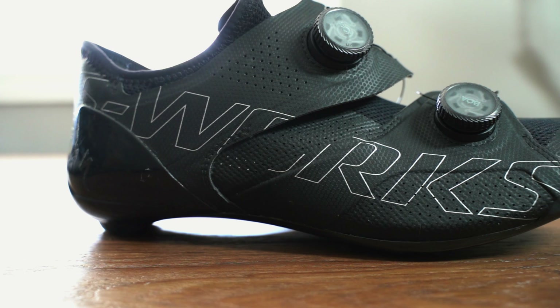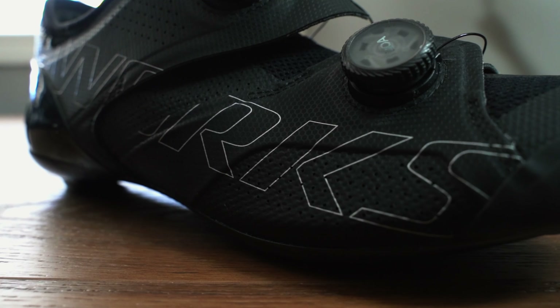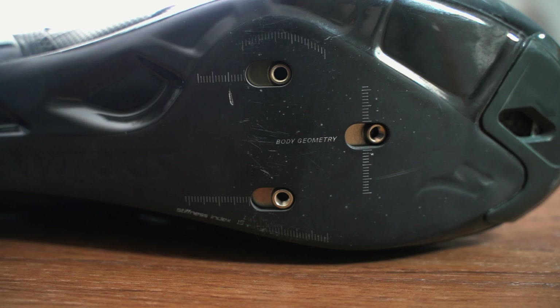Hey, what's going on guys. I just recently switched to the S-Works Aries road shoes. If you're watching this video you're probably wondering how to switch the cleats so you get that five millimeter setback. I've got good news and bad news — it's quite easy to do, that's the good news. The bad news is you've got to do a little bit of surgery on your new shoes. These also apply to the Specialized S-Works Torch shoes and we're going to simply go over that.